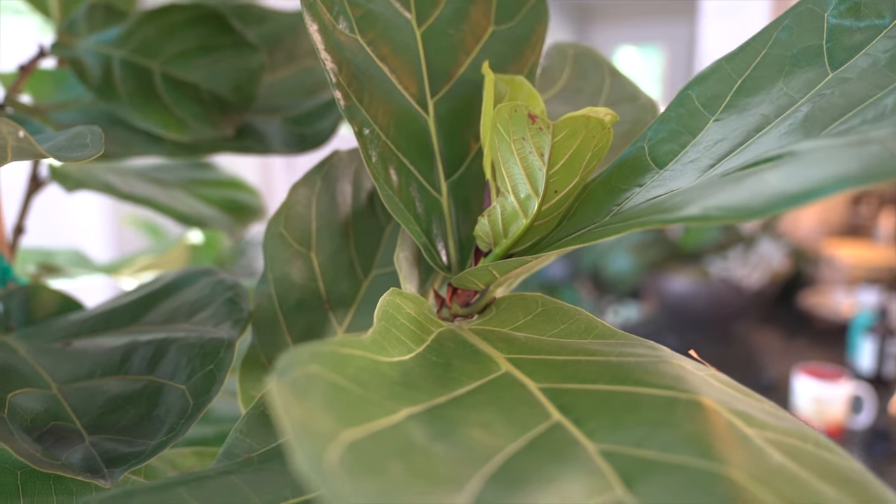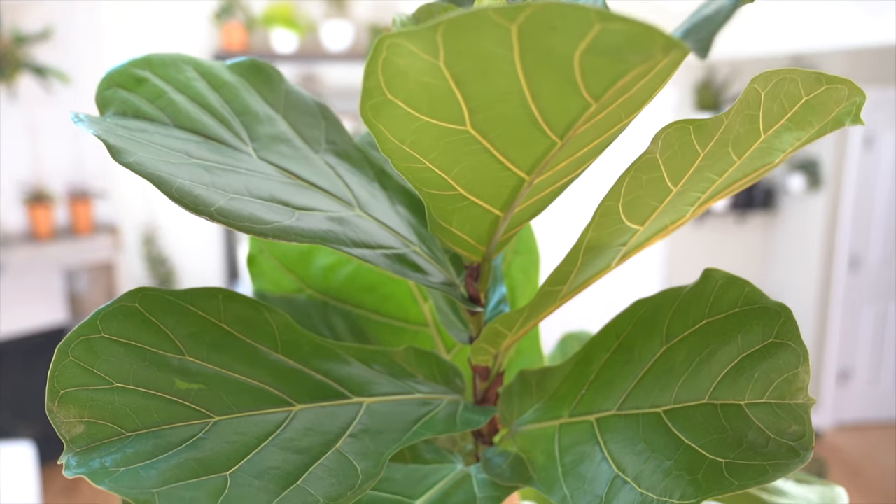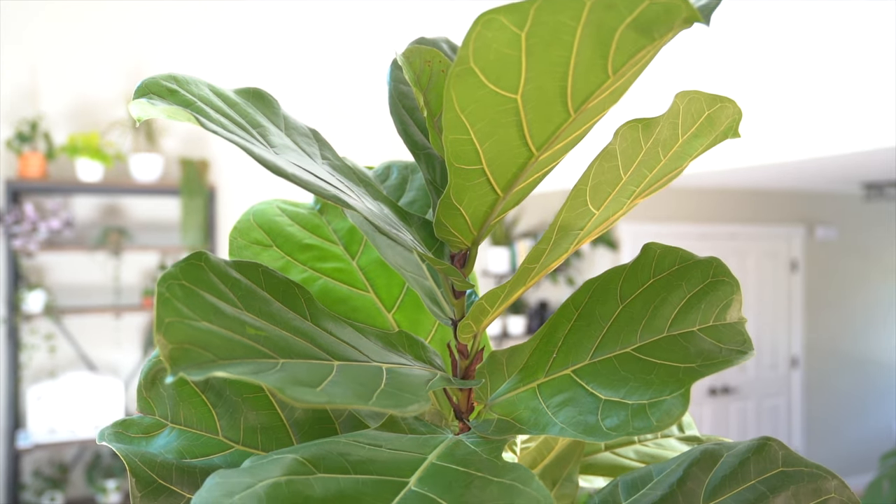So you have to check out all the new growth that I have on my fiddle leaf fig. I have about three new leaves coming in here, and about three or four new leaves at the top. It's absolutely insane. This plant is very happy, and I'm just so happy myself that I've been able to really care for and get this plant to the place that it's in.